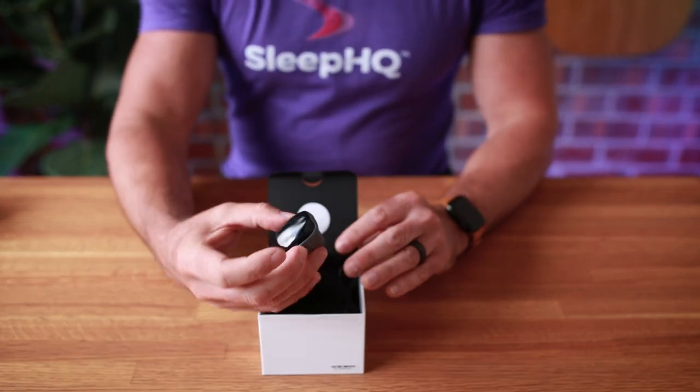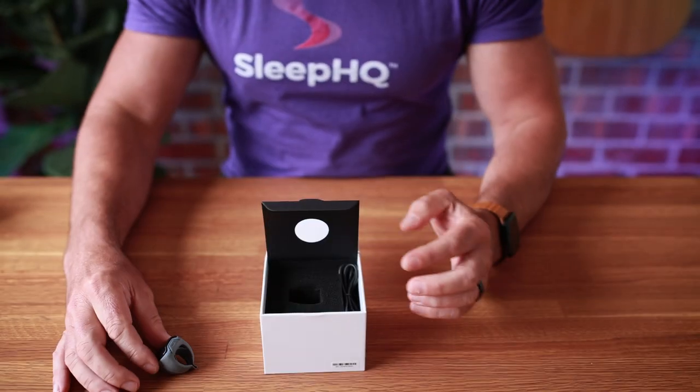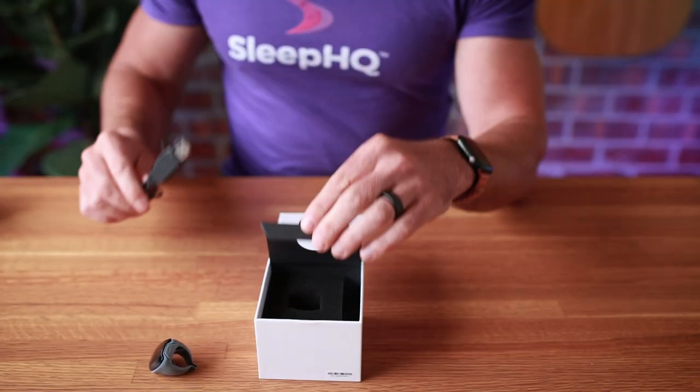Inside the box we have our O2 ring and also our USB charging cable.